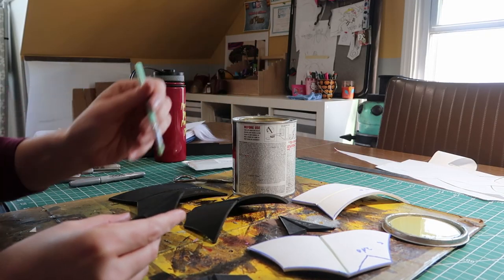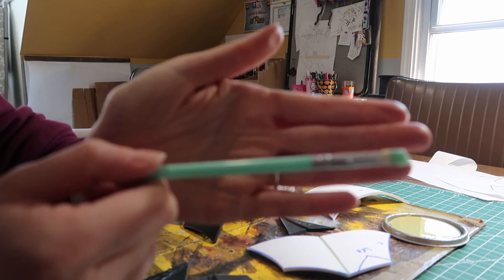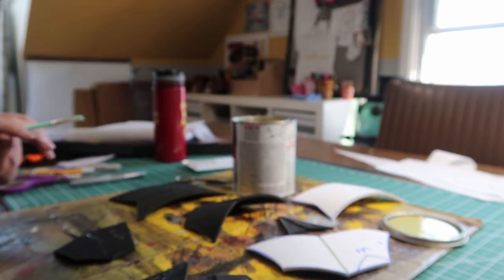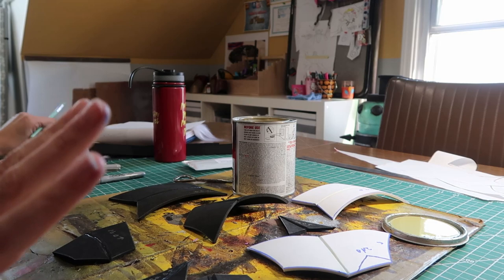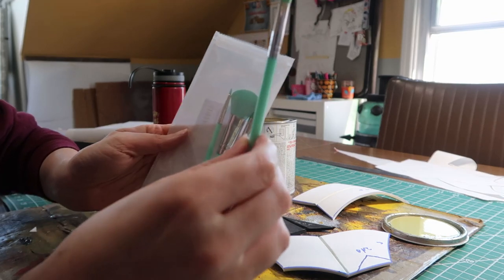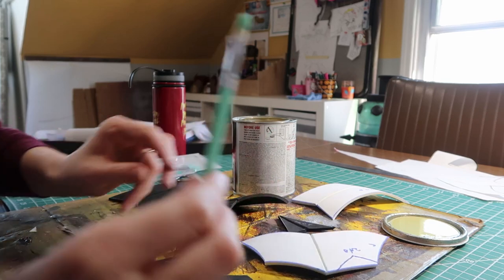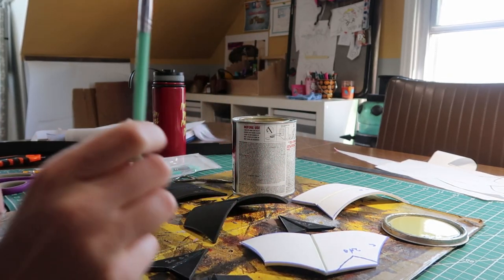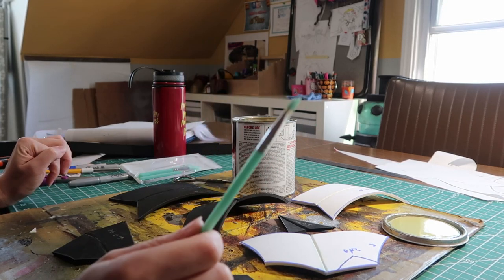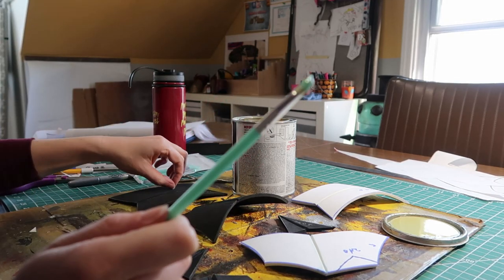I'm on day two of using these silicone makeup brushes for applying contact cement and I am a total convert. I used a bigger one yesterday and a small one today for putting contact cement in these little trenches, and it was amazing. I will link in the description the ones that I got, and I'll also try to find the original cosplayer who thought this up because she deserves a million times the credit.